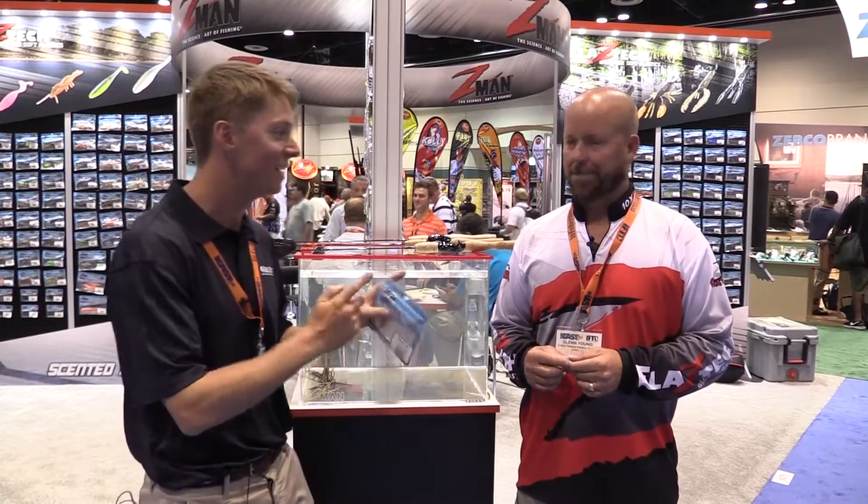Live at ICAST 2014 in Orlando, Florida. I'm Paul Whedon with the Tackle Direct Pro Staff and we are here with Glenn Young. Glenn, how are you doing? Fantastic, thanks for coming by. Glenn is with Z-Man and he's gonna tell us about a new bait called the Slim Swims.